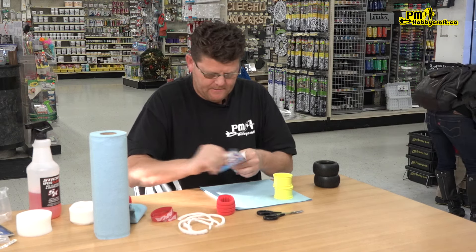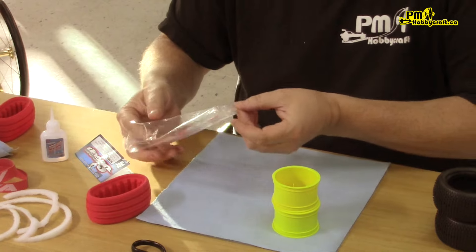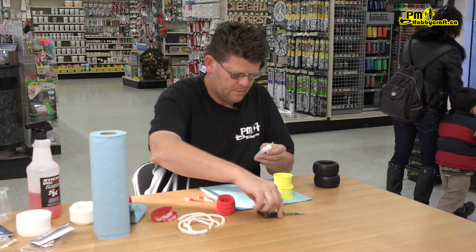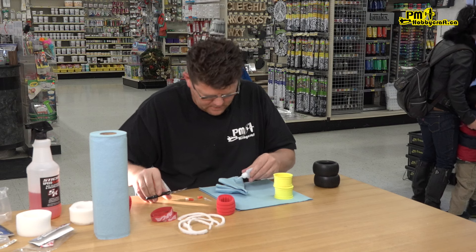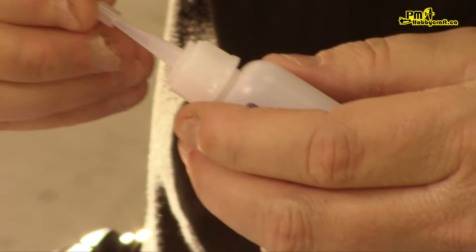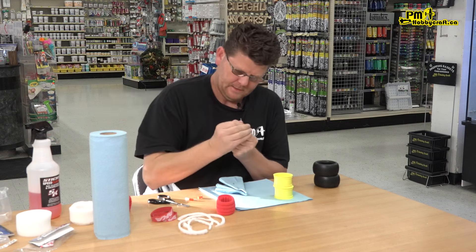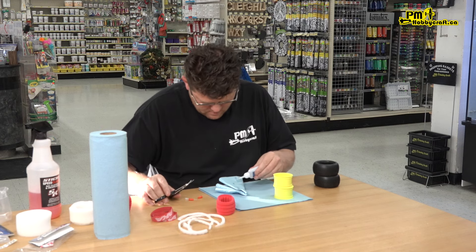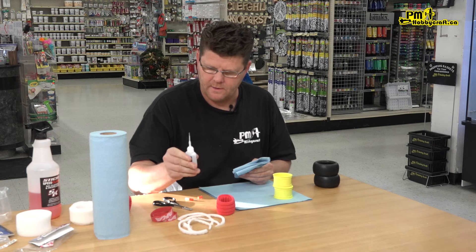For glue, we're using Sweep Thin CA. I find thin CA works best when I glue these and you'll see why. Get the tip and push it on — some guys will put heat shrink on there, I don't, I just push it on and it seems to work. Cut it off — that's prepped and ready to go. If you had glue left in there, you just need to squeeze it out or else it'll dry in there.